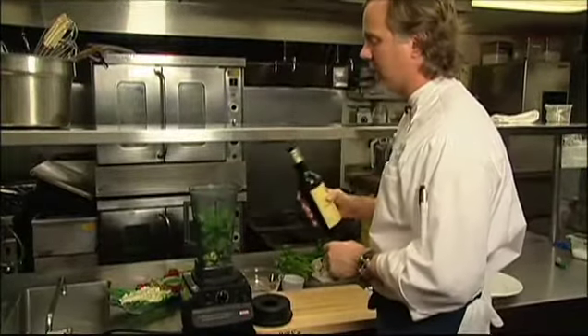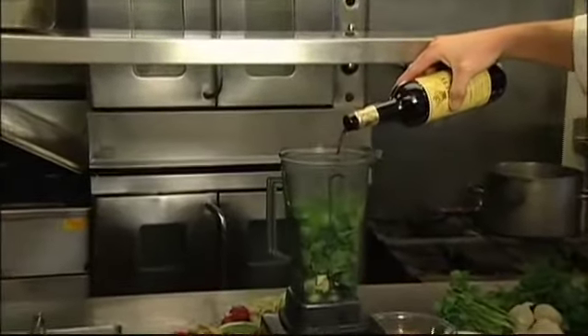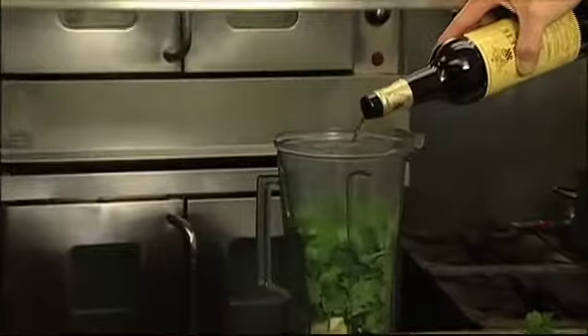For our acidity, we're going to use some nice sherry vinegar. We're going to add that in — that'll help get the blender going.